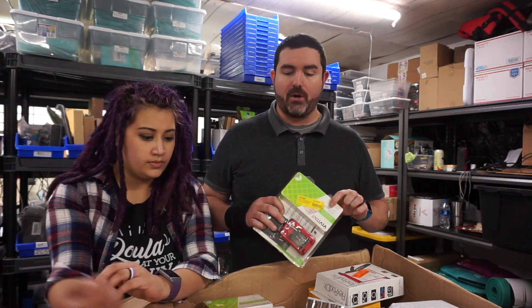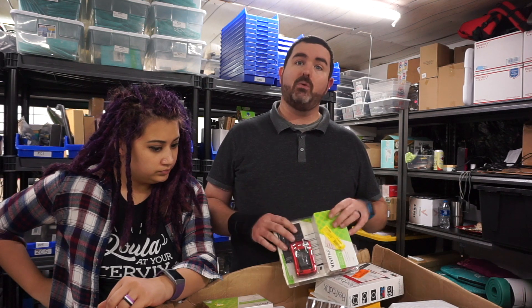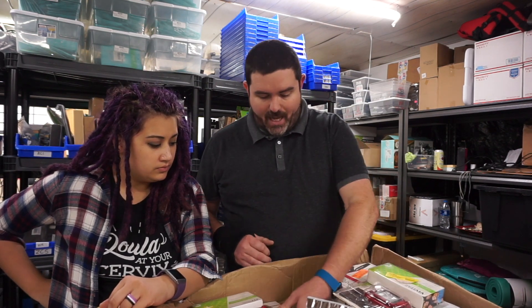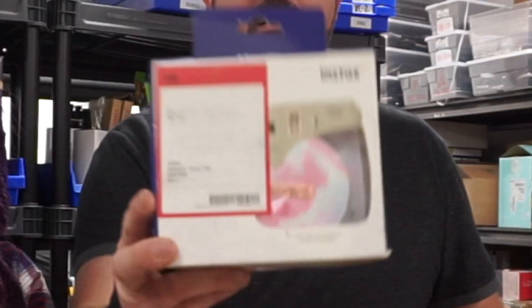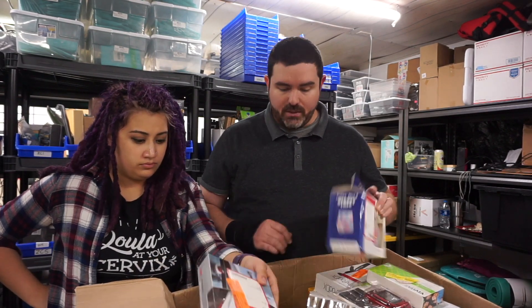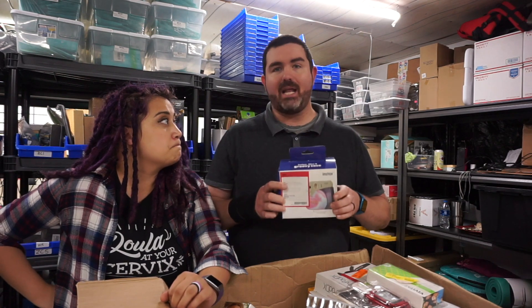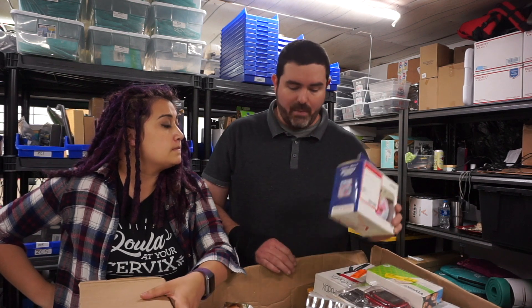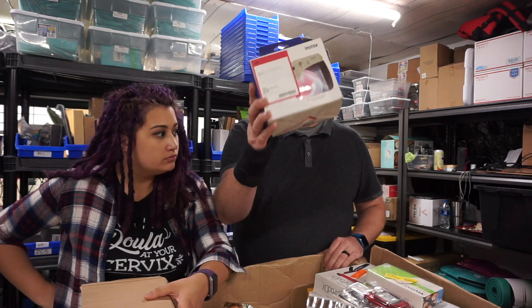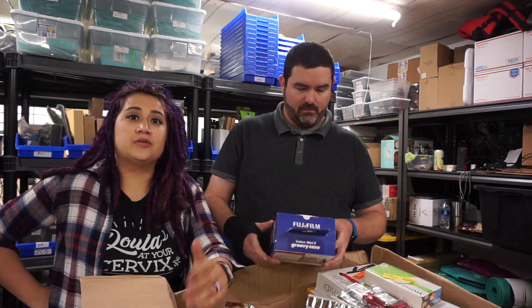I've bought lots of Walmart returns before and I generally know the ratio of what's going to be usable versus broken. But these other labels — I haven't seen before. I think this is mostly a Walmart lot but it's a little scary because this label looks like Best Buy. We bought a lot of Fitbits that were Best Buy returns from a liquidator and they didn't do very well, so this label has gotten me a little nervous.